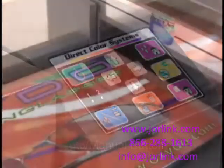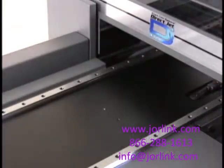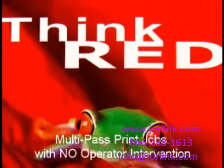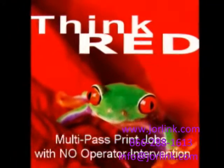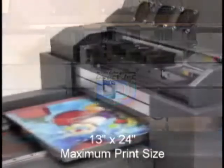With the auto-manual button depressed, the DirectJet printer will automatically return to the print home to send multiple pass jobs of color, clear, or white inks seamlessly without operator intervention. With a maximum print size of 13 by 24 inches,